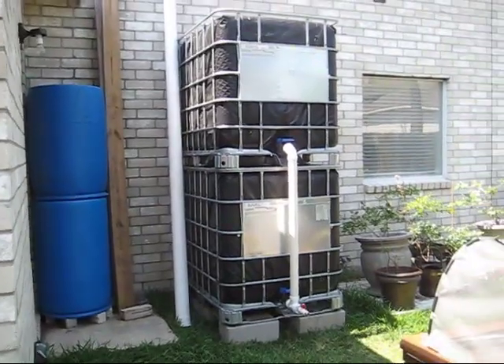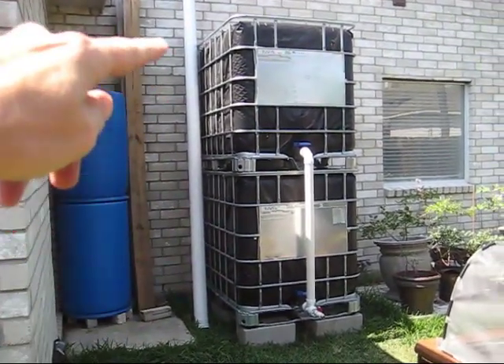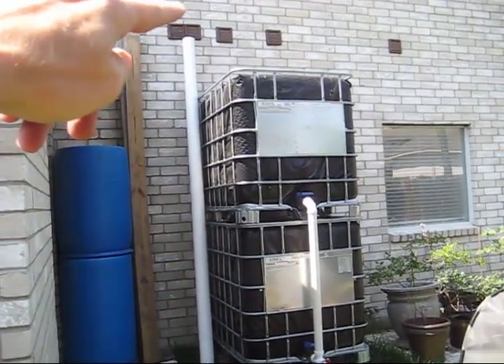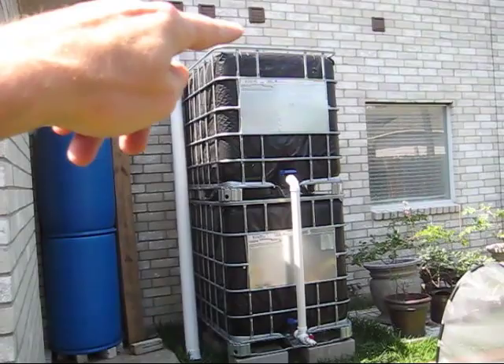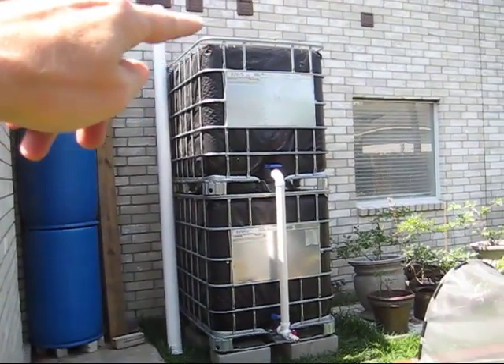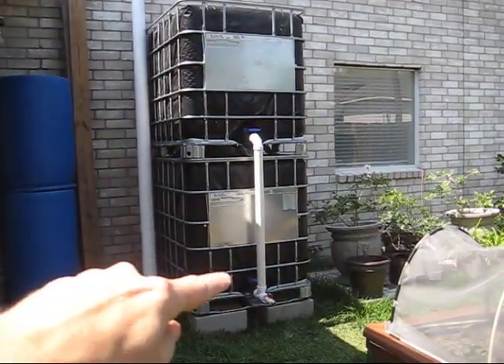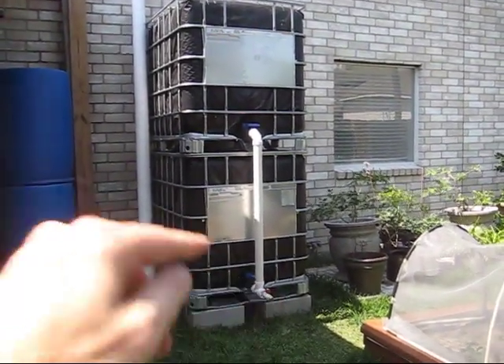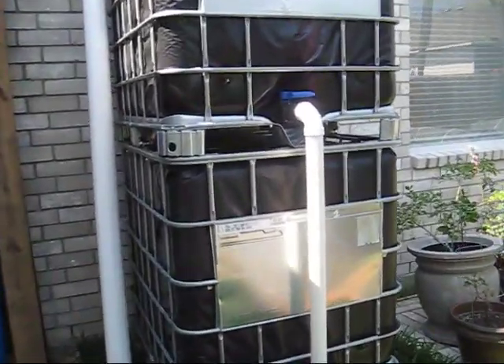The tube over here is for the first flush system, and that'll attach when the rain gutter comes down, then it'll have a T come over into the top of this tank here. When it comes in, it's going to go down this tank and into the tube, then fill that tank and come out of the faucet here. This cannot get any easier or cheaper.